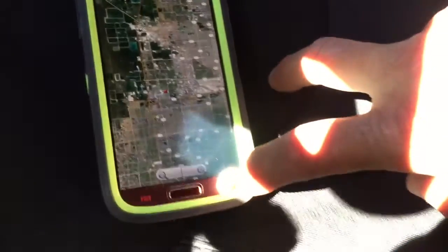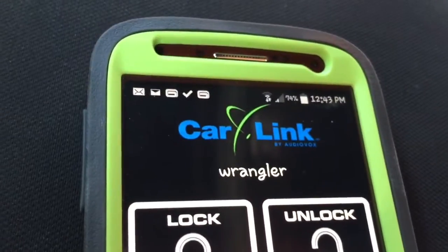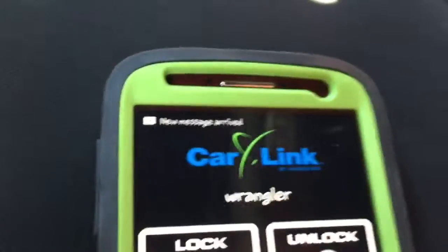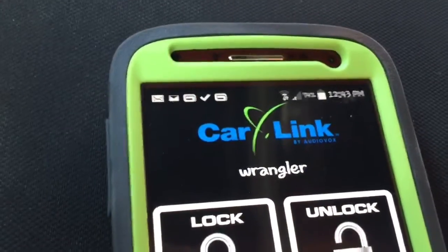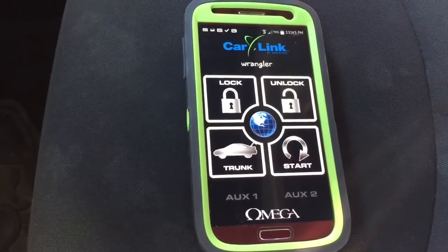The GPS comes free of charge with this particular system. If the alarm fires off, I'm going to show you the text message coming in — I'm going to bang on the glass. You can see the text message arrived at the top letting you know the alarm was triggered by shock sensor. If somebody opens the door, you'll get a text letting you know the alarm was triggered by door opening.